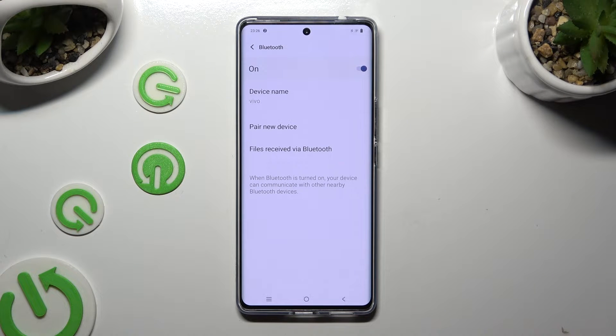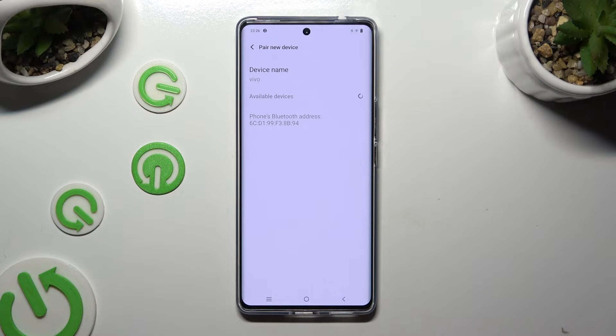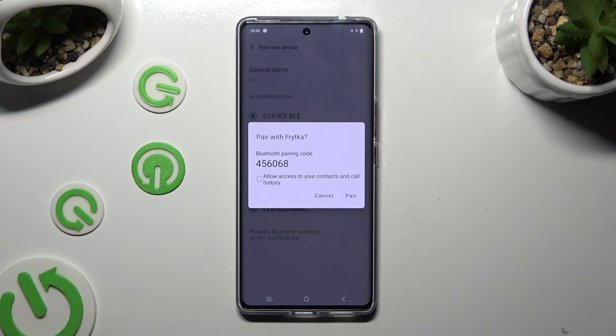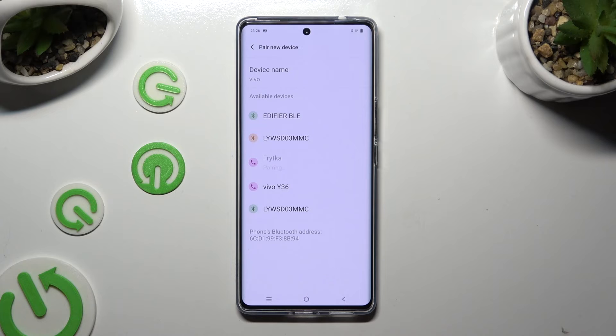Now just select pair new device and wait for available ones to show up. When they do, click on the one that you wish to connect to. Then select pair and wait for the other device to do the same.